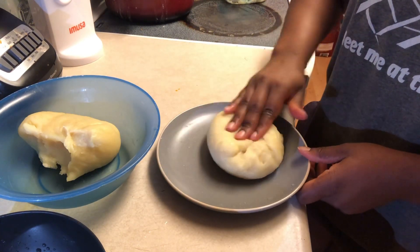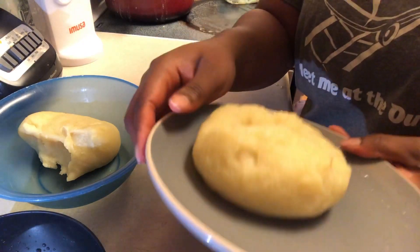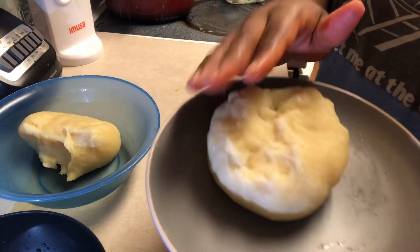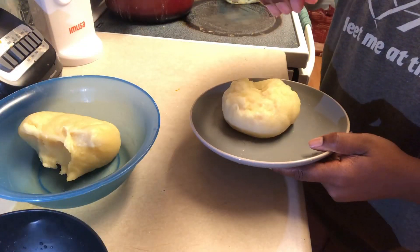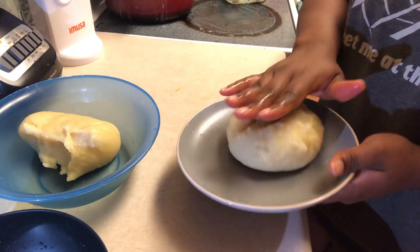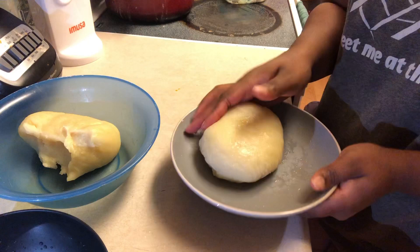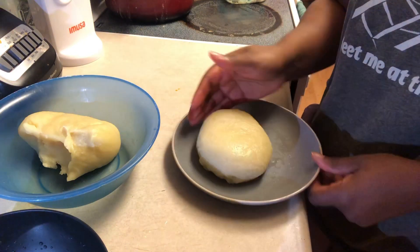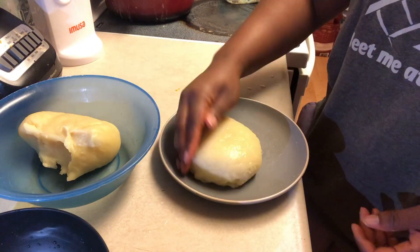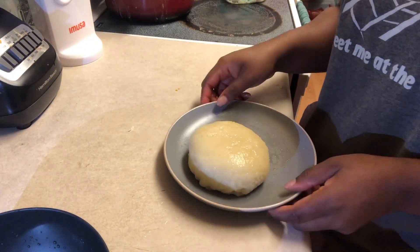Then you'll just start pushing the sides — all the imperfect sides — in toward the middle. Once your foo-foo is looking round, you're going to take a little bit of water and put it on the plate, then try to slide it underneath the foo-foo and shake it, because sometimes the foo-foo does get stuck to the plate. Then place your hand on top of the foo-foo, flip the plate over, and voila — you have your perfectly round foo-foo. This is what it should look like when you do it the right way.